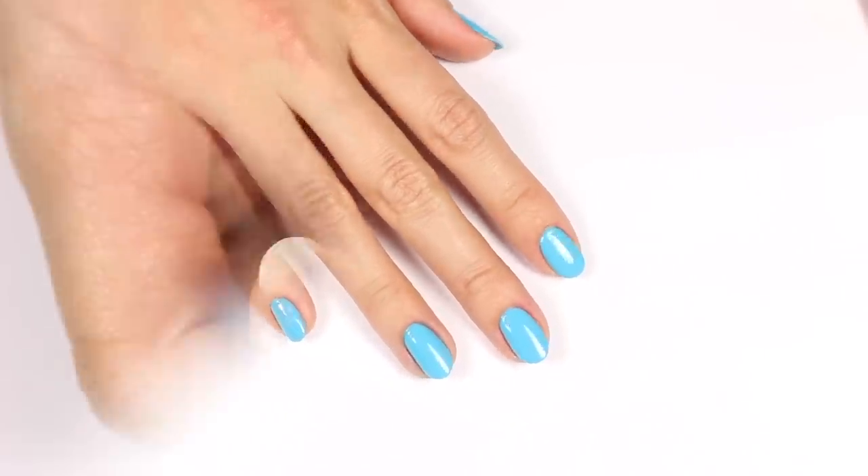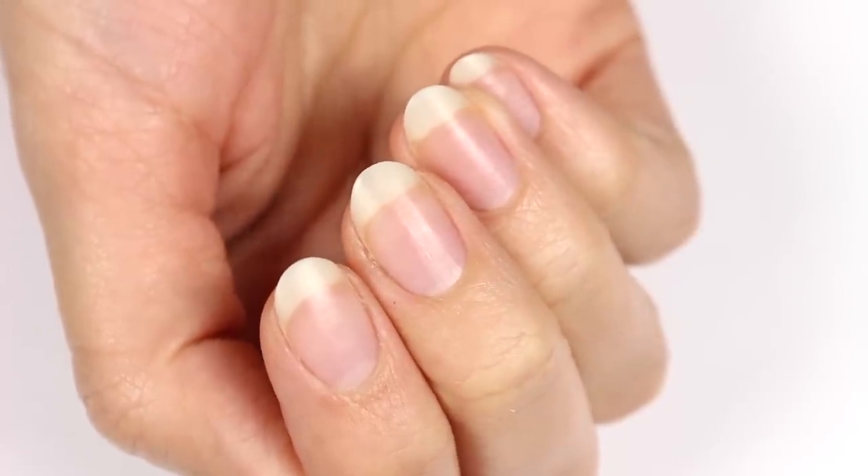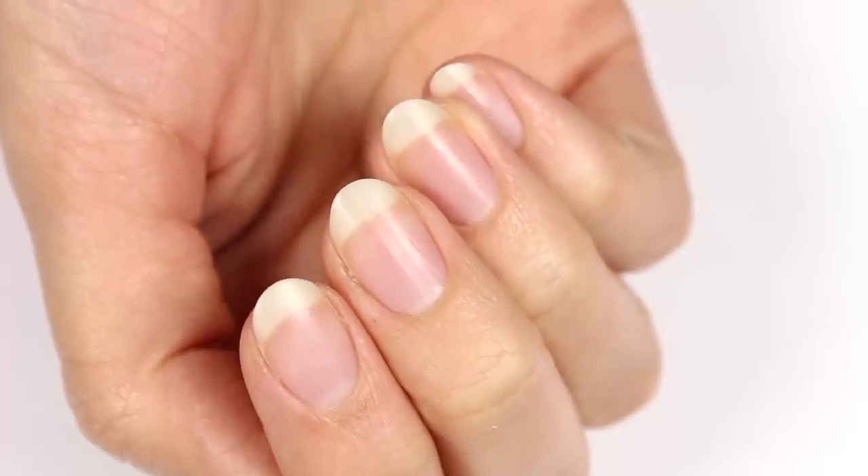Hi, it's Hannah. My right hand is my dominant one and, as you can see, it's a bit more beat up than my left since I use it more.